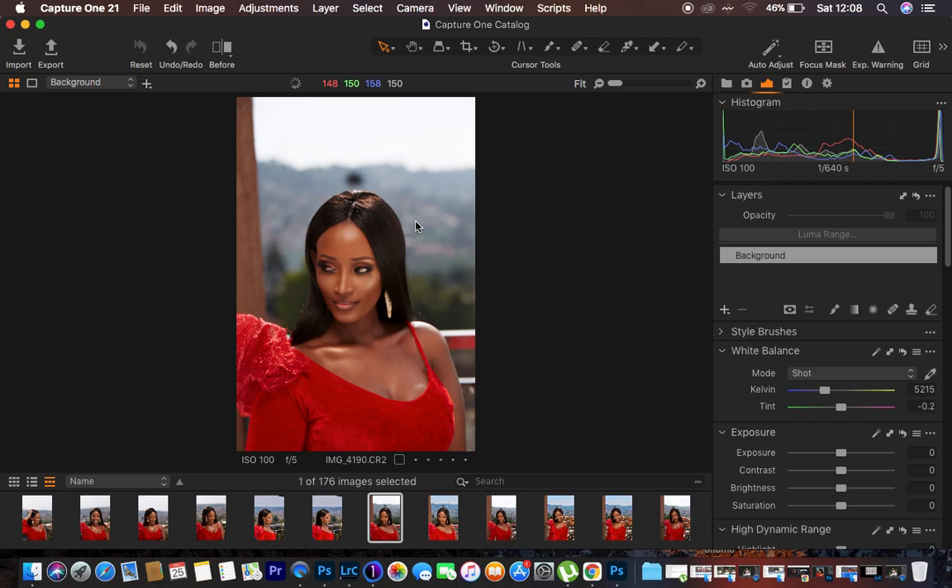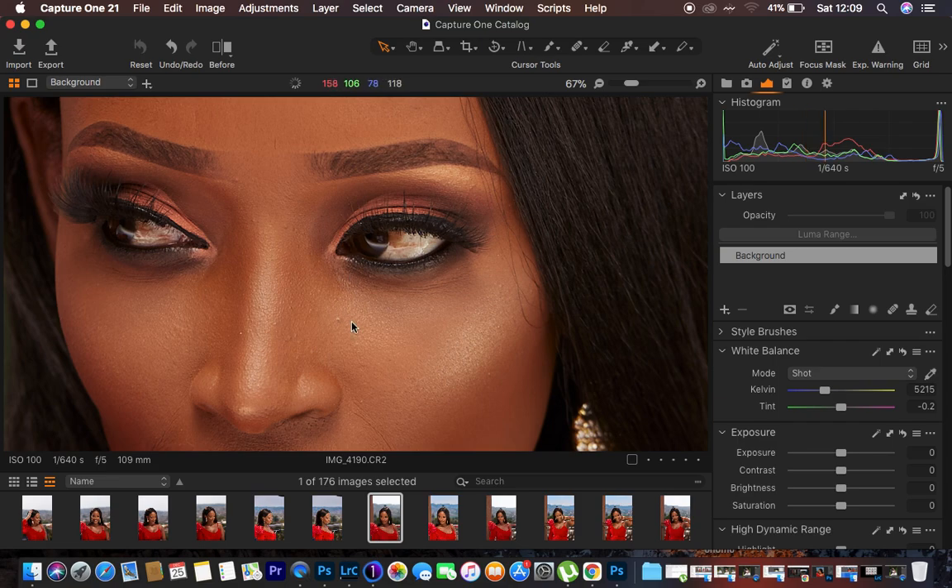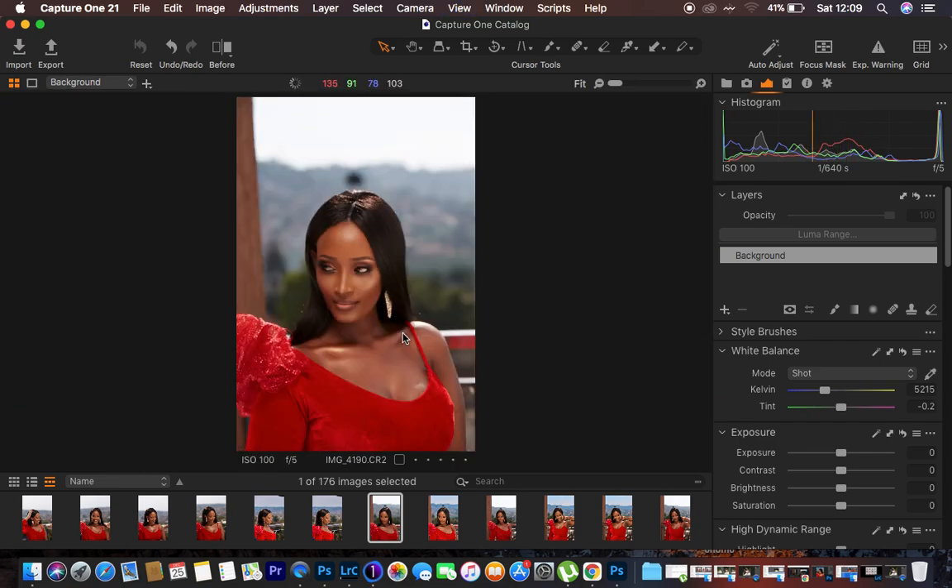Make sure you shoot in RAW because shooting in RAW gives you more flexibility to work with your images during color grading in Capture One. This image was an outdoor shoot. You can see the sky was a little bit overcast, but I preferred to work with it. My lighting setup was a one-light setup using a Godox AD600BM with a curved reflector right in front, and the sun was hitting from the back — you can see it in the hair. I shot this at ISO 100, a shutter speed of 1/640s, and f/5 to get as much skin detail as possible.